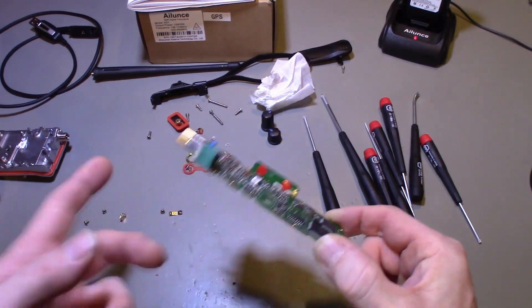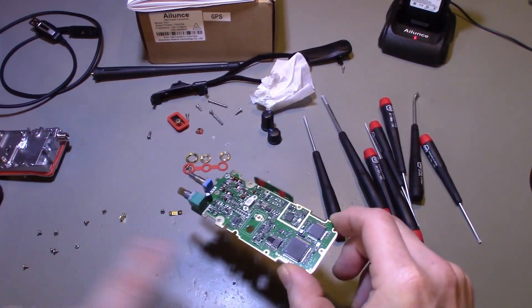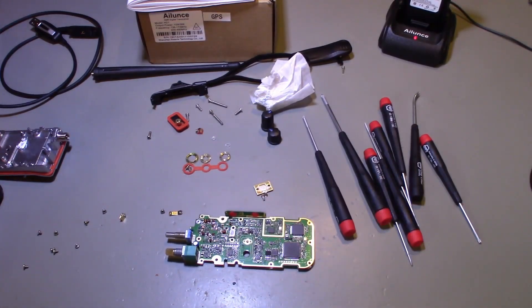It really comes down to just that one solder connection — take one solder connection off, pop the two ribbon cables and flat flex cables out, and that separates the front of the radio from the main board. Let me get her put back together and fire it back up to see if she still works.